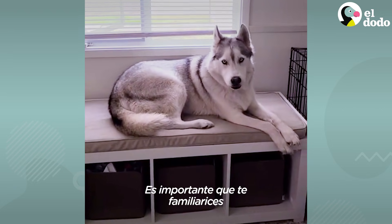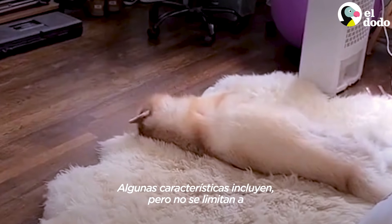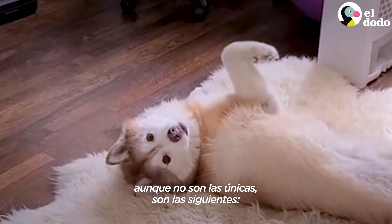It is important that you familiarize yourself with the intricate craftsmanship of the Fluffmaster 10,000. A standard Fluffmaster parts list may include, but is not limited to, the following features.